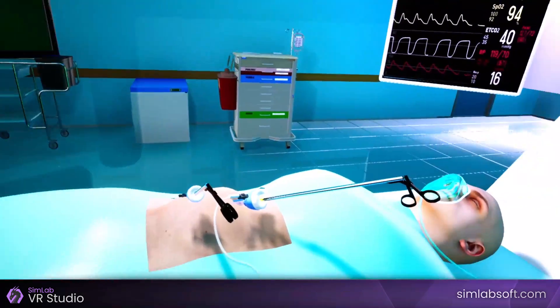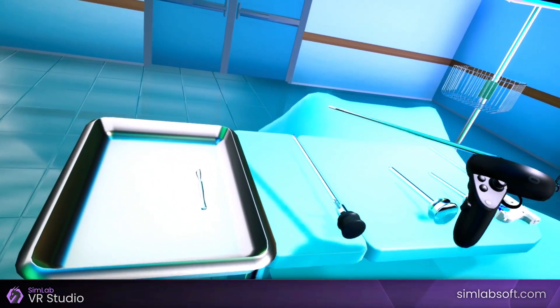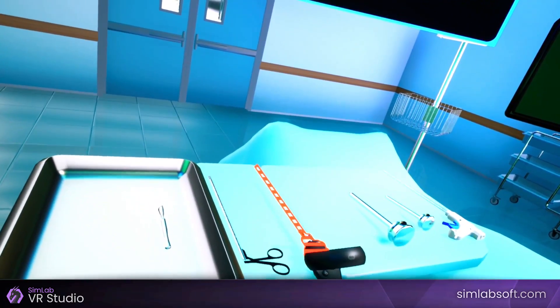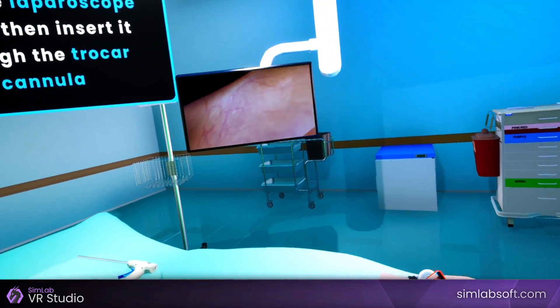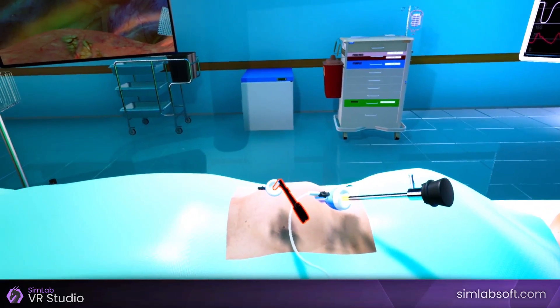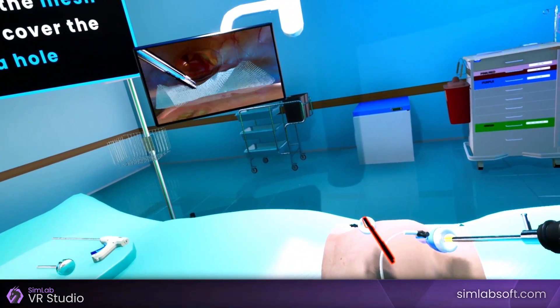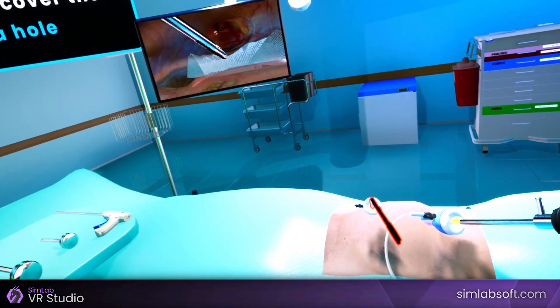Pick the blunt grasper and place it on the instrument table. Pick the laparoscope again, then insert it through the trocar cannula. Adjust the cam to the hernia location and notice the mesh in the abdomen space. With the blunt grasper, try to unfold the mesh and fix it to cover the hernia hole.